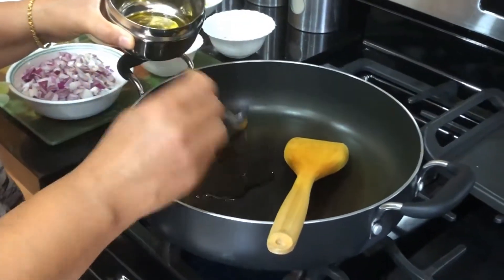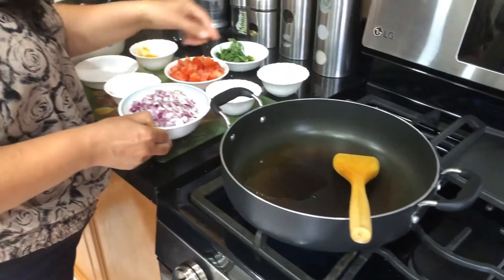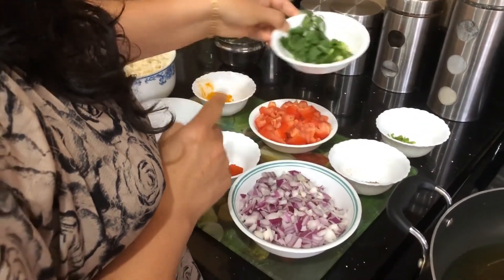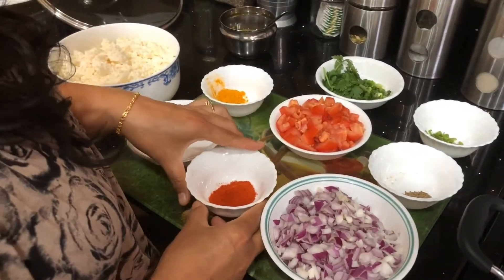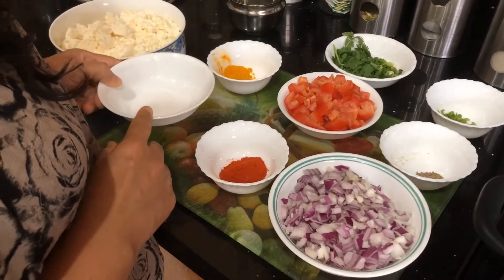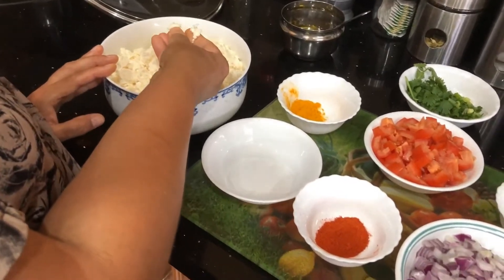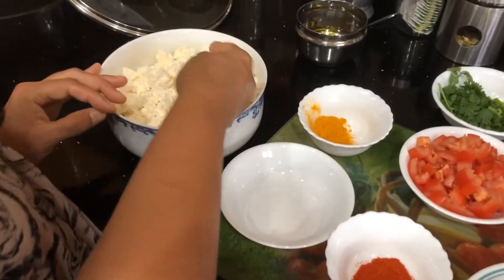For that you need 2 tablespoons of oil, a few cumin seeds, finely chopped onions, some finely chopped green chili peppers, and tomatoes. To garnish you need green onions and some cilantro. You also need half a teaspoon of red chili powder, half a tablespoon of salt, one fourth teaspoon of turmeric powder, and paneer which needs to be crushed. You can open the pack and crush it with your hands, dividing it into small chunks.